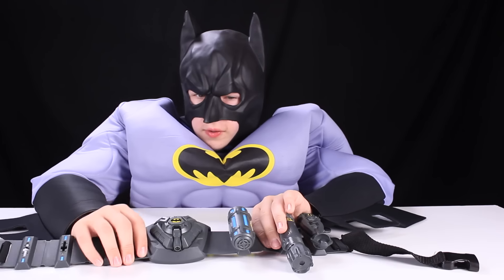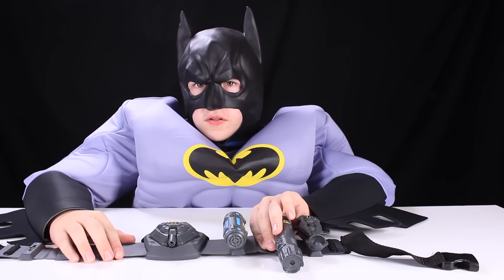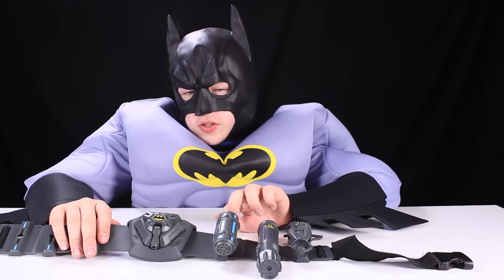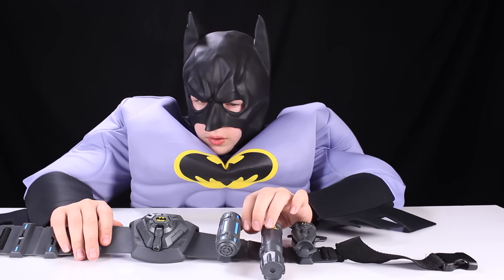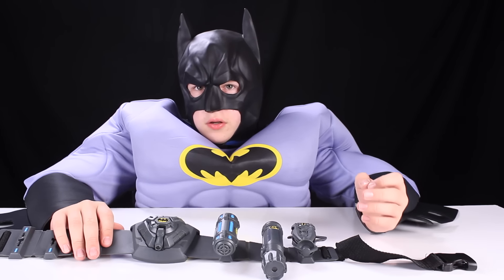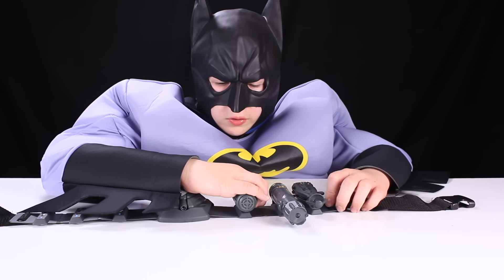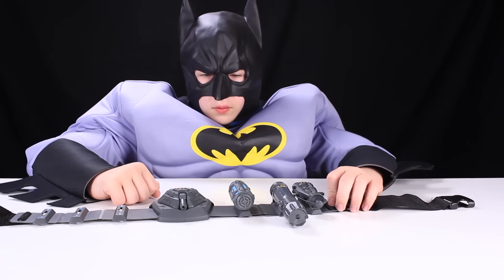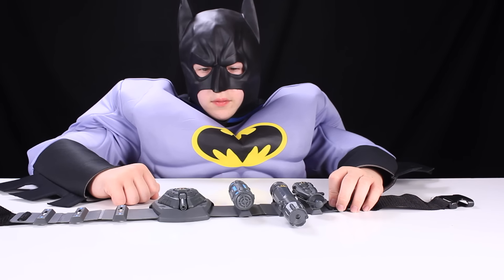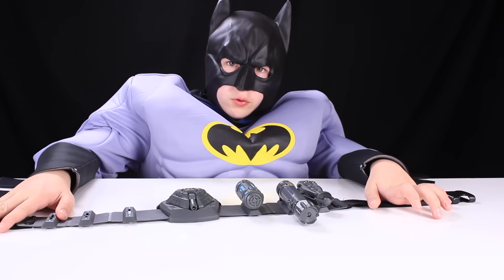Now let's move on to the sound distractor. You simply push this button, hold it for three seconds, and throw it wherever you want, and the sound will come on. There are four settings for the sounds — they are an alarm, glass breaking, and another alarm. There are three. Here is a demonstration of the sonic distractor. Definitely would distract someone.